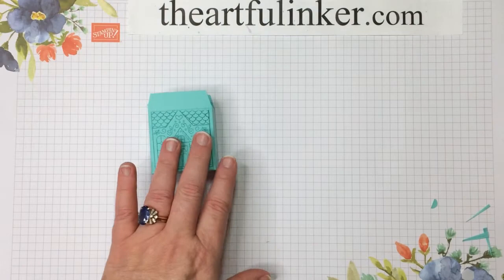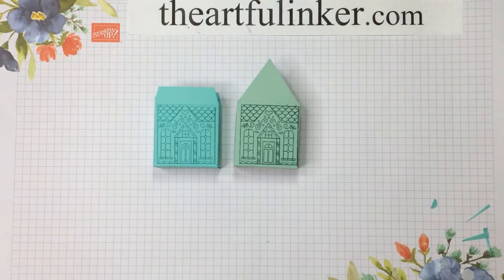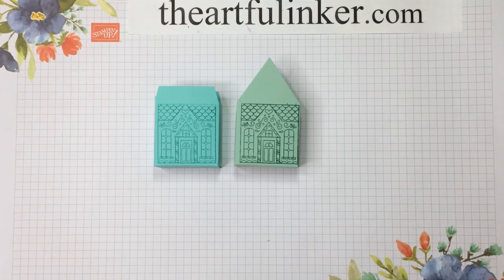We have a house with a little gable roof and a house with the pointed roof. These will hold something like a Ghirardelli square — more than one quite easily — or I'm sure you can come up with lots of other fun ideas. Thanks for stopping by. This was Sarah Levin, the Artful Inker, of theartfulinker.com. You can subscribe to Paper Pumpkin with me using the link below — just choose me as your demonstrator. Give this video a thumbs up if you've enjoyed this alternative project, subscribe to my YouTube channel, click the bell to be notified next time I upload a video, and have a great day!